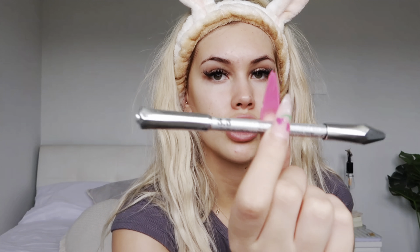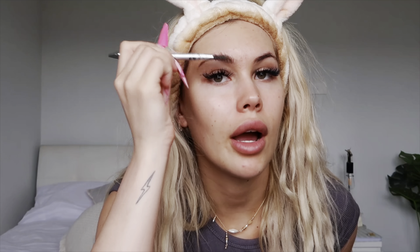Starting with brows — I use the Gimme Brow Plus Volumizing Pencil by Benefit. If I'm not doing a full glam look I would just use the pencil itself, but because I'm doing a full glam and I want this makeup to last for hours, I also use the Anastasia Dip Brow in shade Soft Brown. This pencil is shade 3.5 but I'm not using the pencil today — I'm just going to use the brush end to brush up my brows to give a little bit of volume.